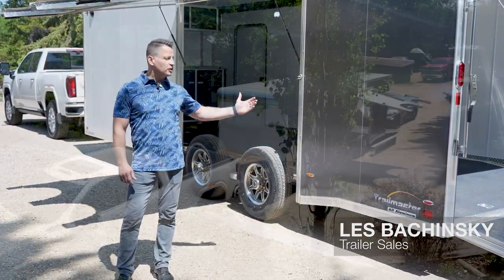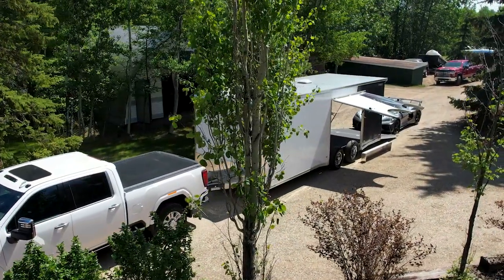Hi folks, I'm Les. I wanted to talk to you quickly about the Legend TMR 24-foot Car Hauler.